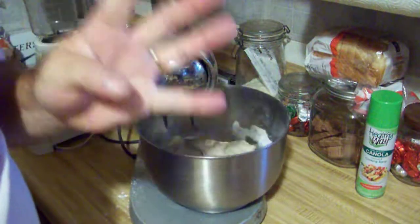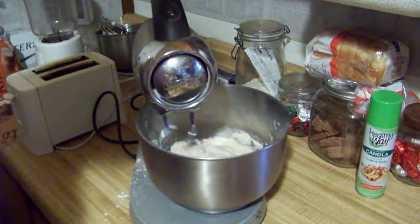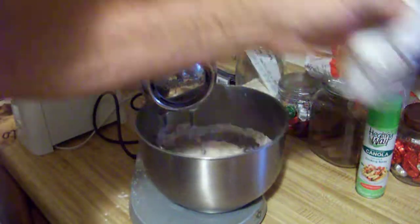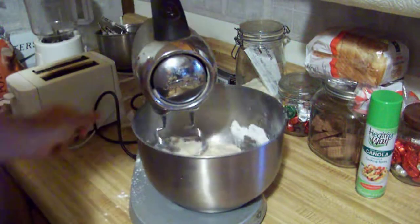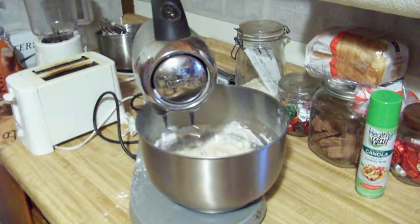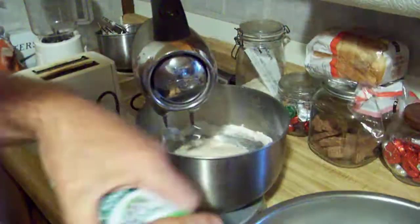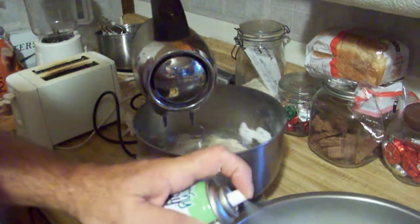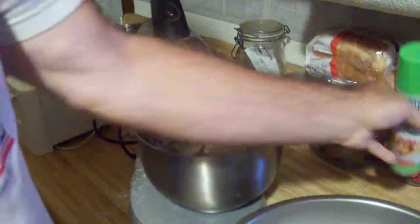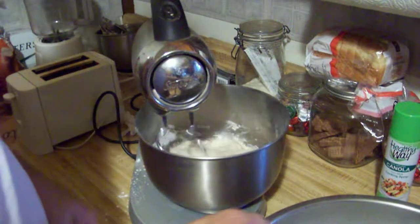You knead it for about three, maybe four minutes. Then take a bowl, spray it, and when this is done, the dough is going in there.